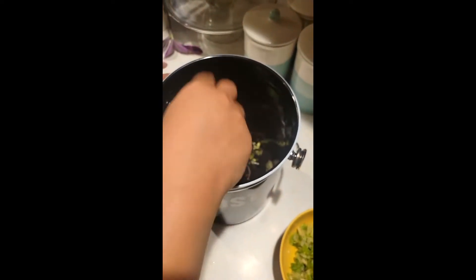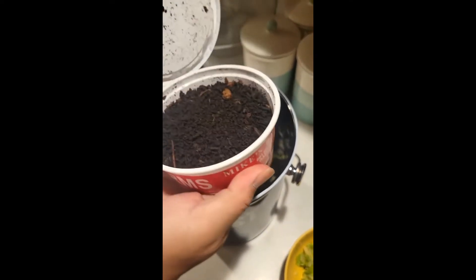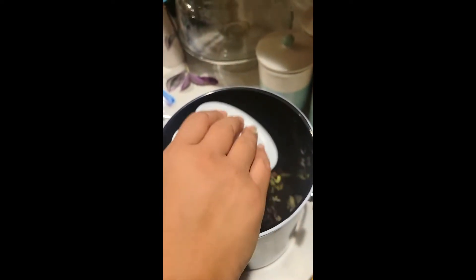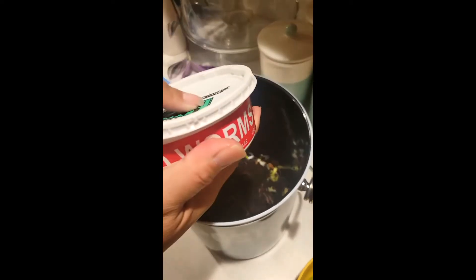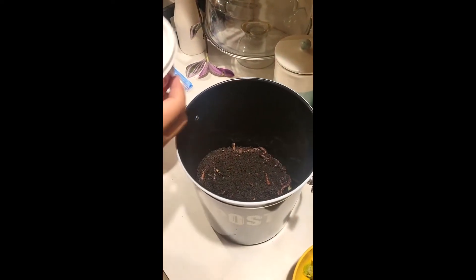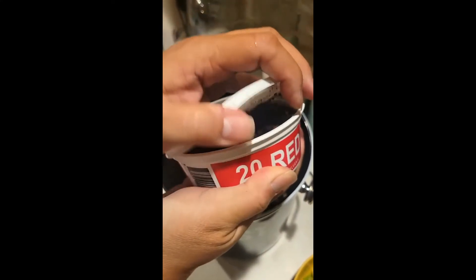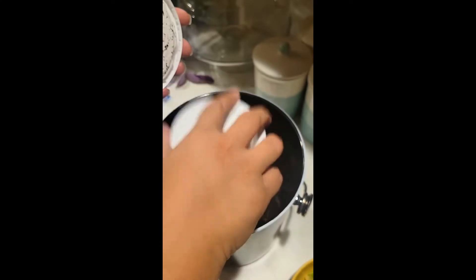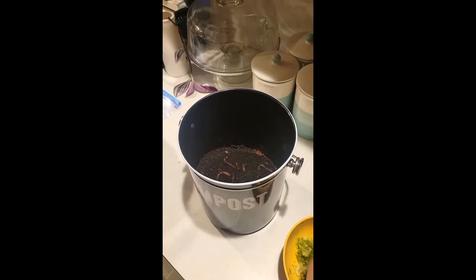But in the winter time when no one is really fishing they're very difficult to come by. So this will help with my winter supply when they aren't for sale anywhere. Here's the last one — we'll just dump those in there and we'll add a little bit more lettuce so they have some food.